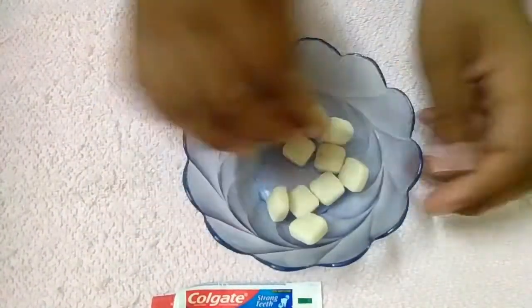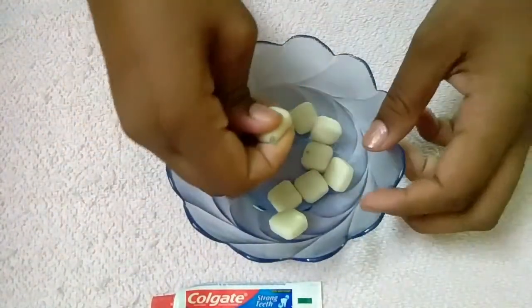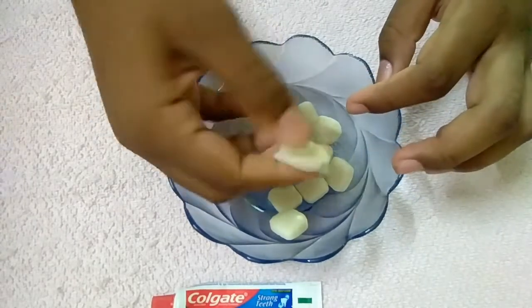Now we are going to put the slime in the center of center fresh and put the slime in the center of center fresh.